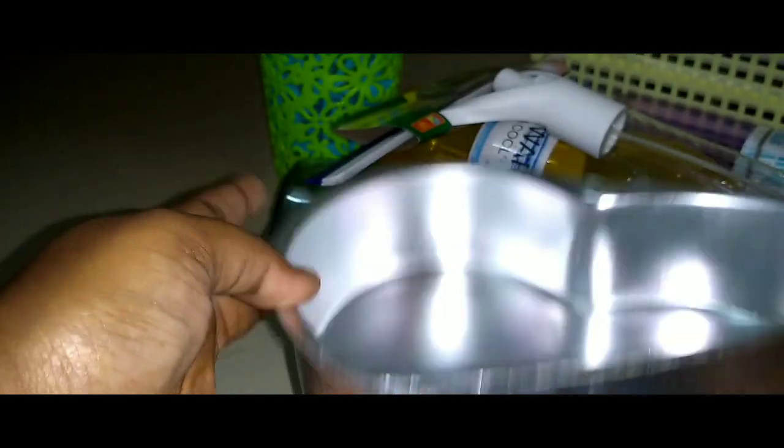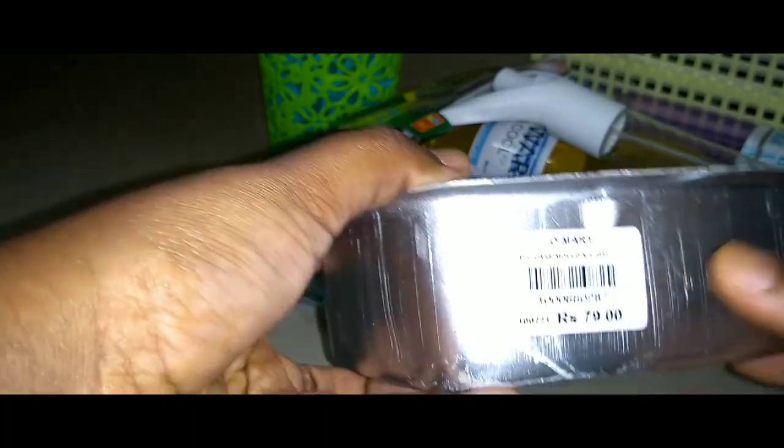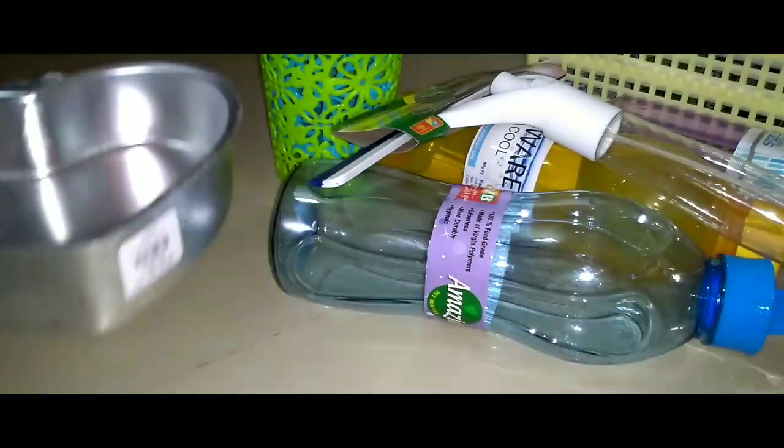This is a cake mold. This is for use in a microwave oven. This is aluminum. We can use it for cake. This is 79. It comes in a hard shape and a different shape.